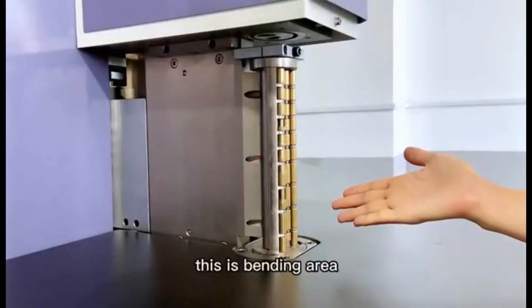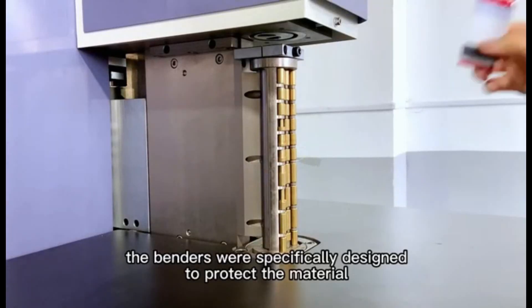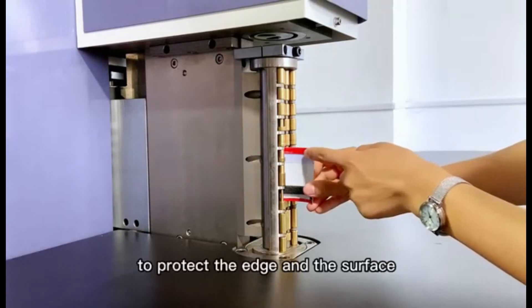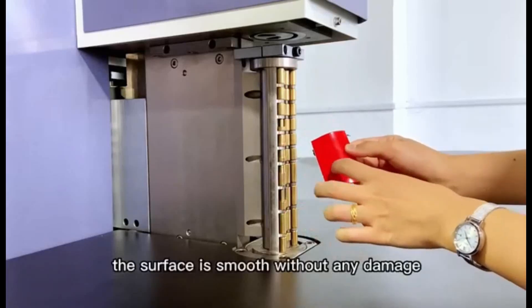This is the bending area. There are two benders. The benders were specifically designed to protect the material — to protect the edge and the surface. The surface moves without any scratch or damage.